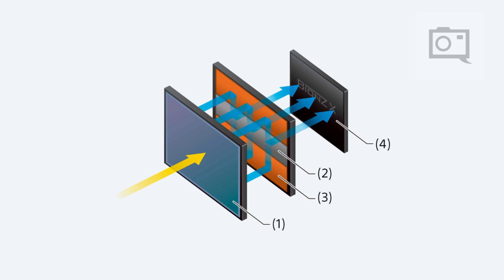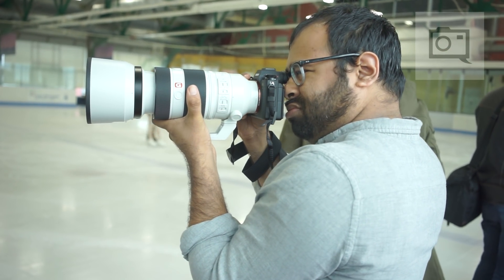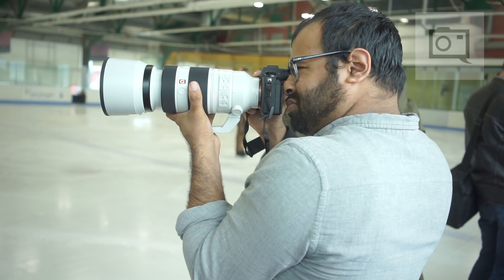Stacked CMOS is unlike conventional CMOS sensors in that it reads the data through the pixel layer to a layer that's bonded to the back of the imager, which is the image processing circuit. As a result, you can get the data off of the pixel layer much more quickly and process it into image data much more quickly as well.